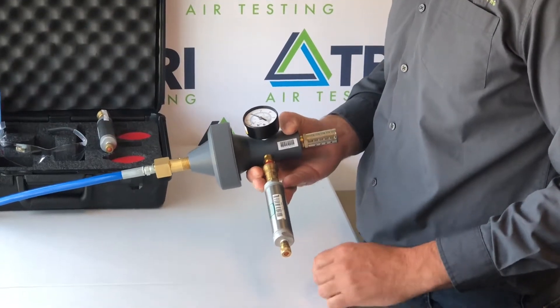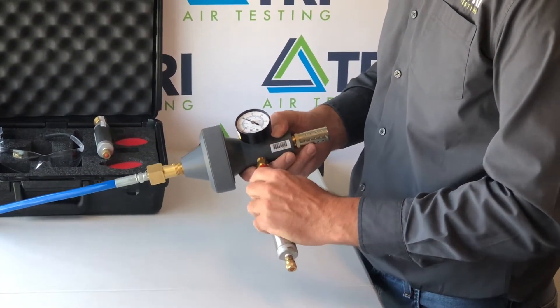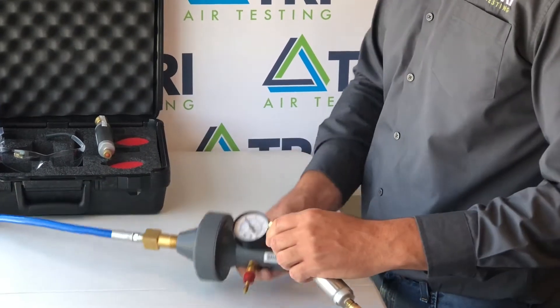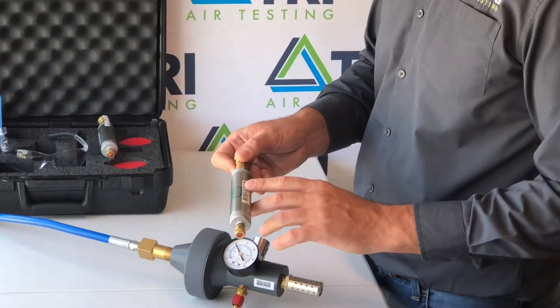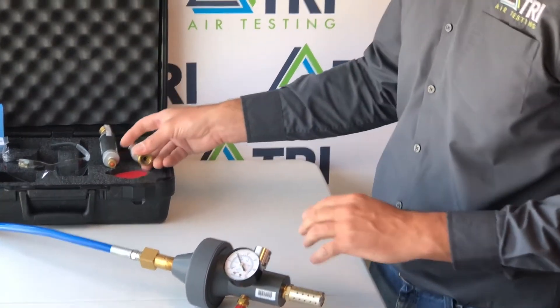The nut should be put on finger tight, and then the cylinder can be disconnected from the Champion 35 by lifting up on the collar. Record the information on your data sheet and return everything to your kit and TRI for analysis.